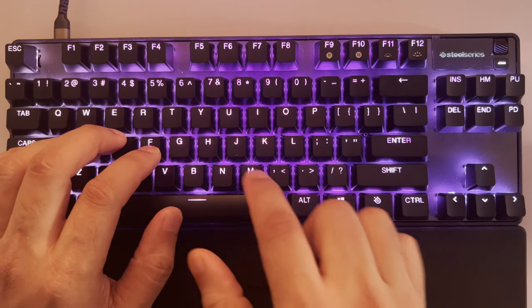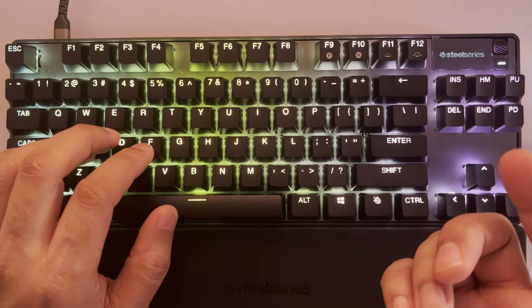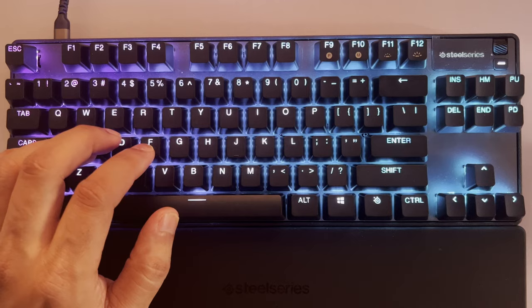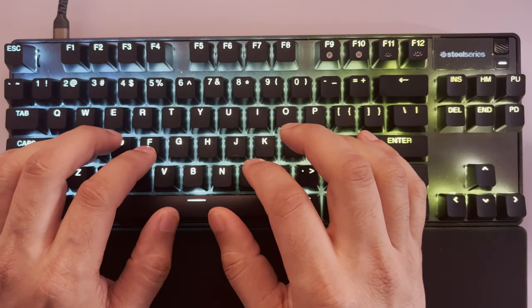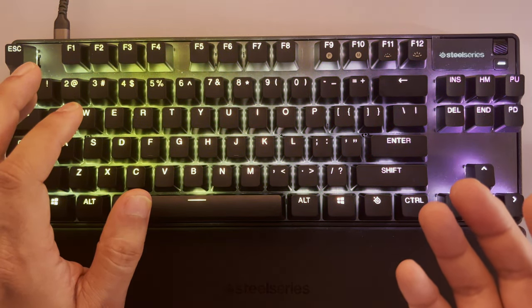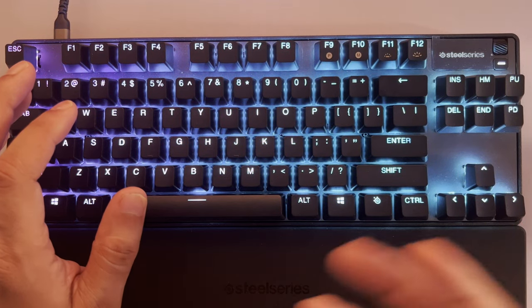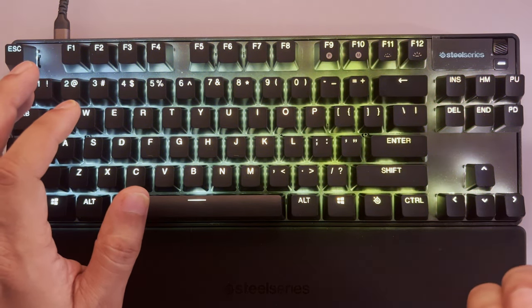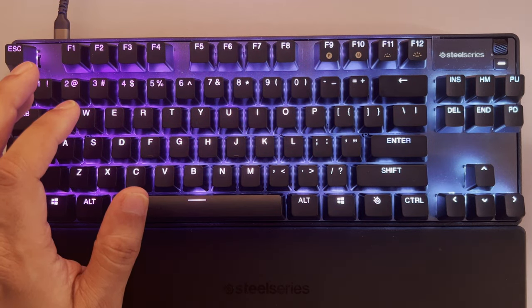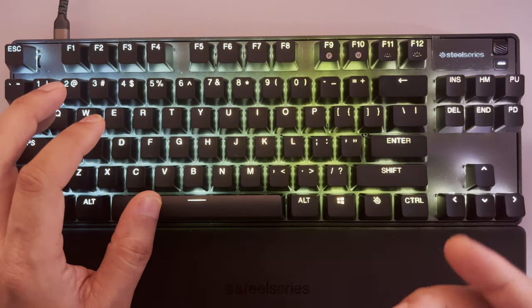Before I begin typing I want to talk about key wobble. I'm not a keyboard enthusiast — I just got into the hall effect rapid trigger thing about a month ago. I've always bought gaming keyboards from Razer or Logitech and never paid attention to keyboard modifications like custom cases, custom keys, adding foam, or tape underneath the keyboard to give it more thock.